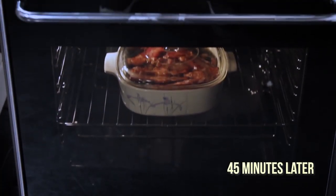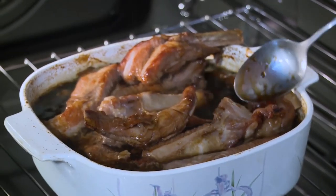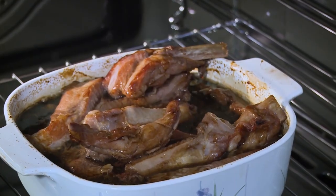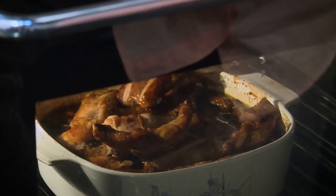After about 45 minutes, I'm going to remove the cover of the spare ribs and mix it a little bit, because what I want to do is caramelize the surface. Just let it simmer for another 15 minutes.